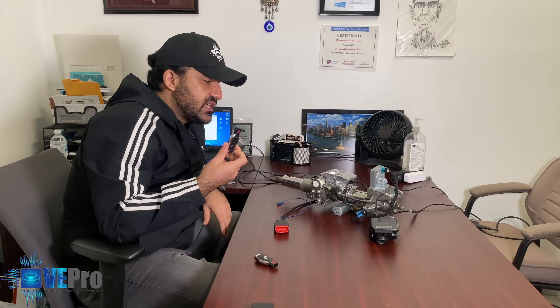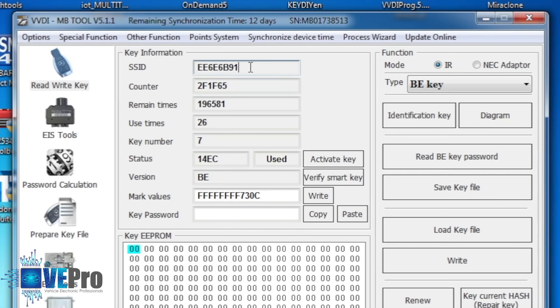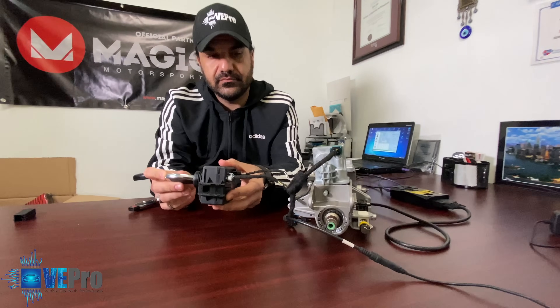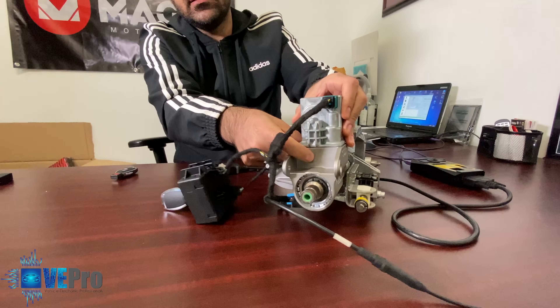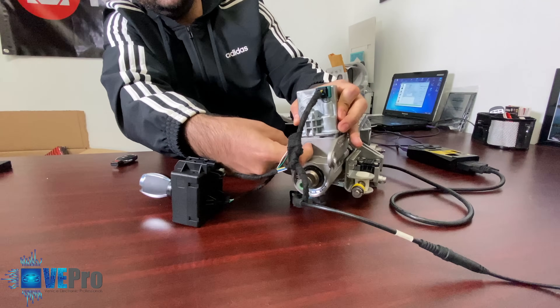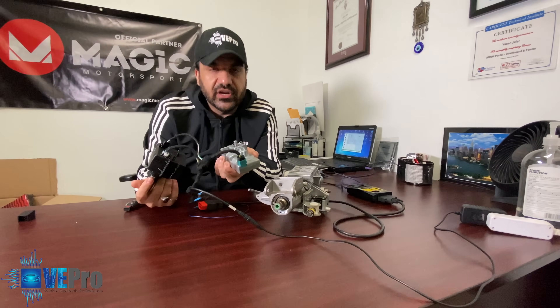So we created a new key for the EIS. Once we created it, the SSID would match the SSID of the EIS, and we tested it right away on the bench — and you just heard the steering lock unlock. As mentioned earlier, once it's unlocked you're able to push it in to release it.